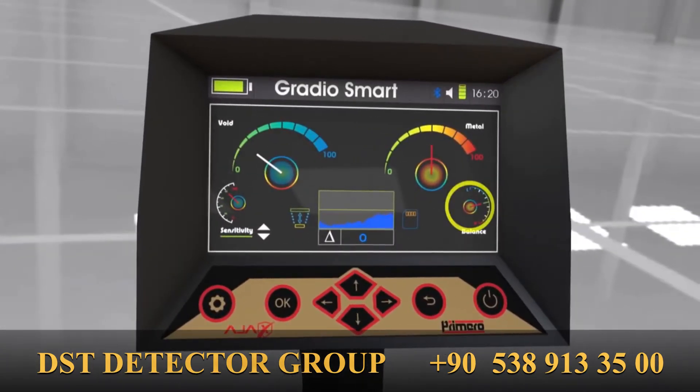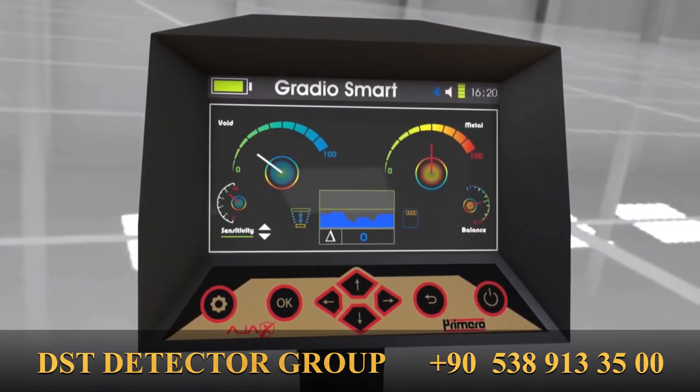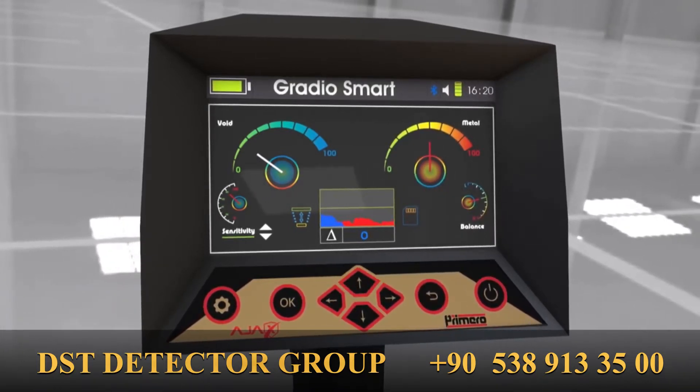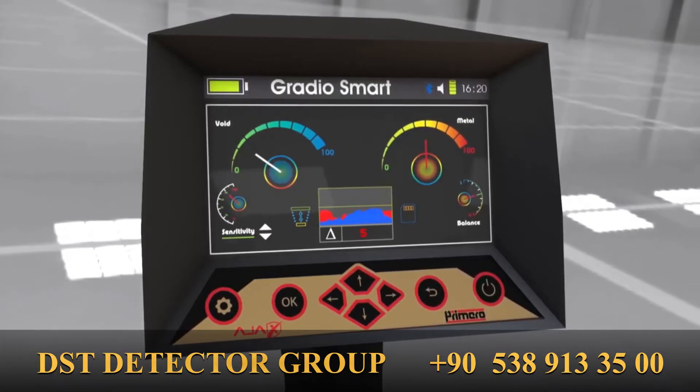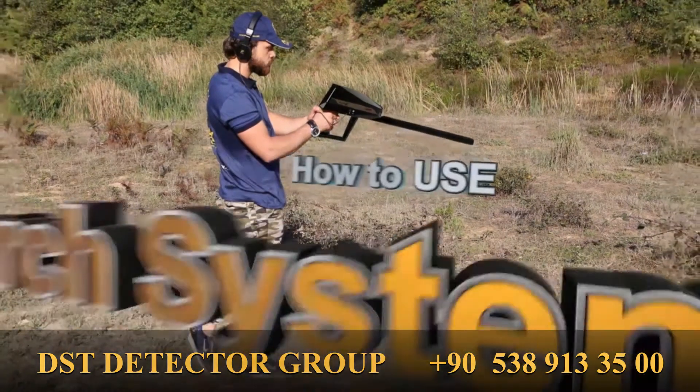The ground balance value can be adjusted during the search process by moving the cursor over to balance and increasing or decreasing it according to the ground and scan conditions.